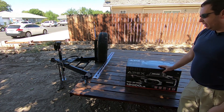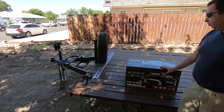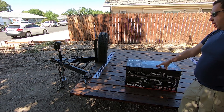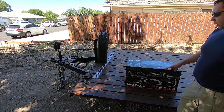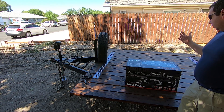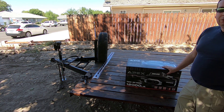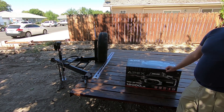Alright guys, so here it is — this is the Badlands Apex. I went with this one because it's going to be on the outside of the trailer. I want to make it modular so it can go between the truck and the trailer. It is water and dust rated at IP68. It comes with the wireless controller and synthetic line, which is supposed to be twice as fast as the next one in their lineup. It is a bit bigger than planned, but go big or go home.